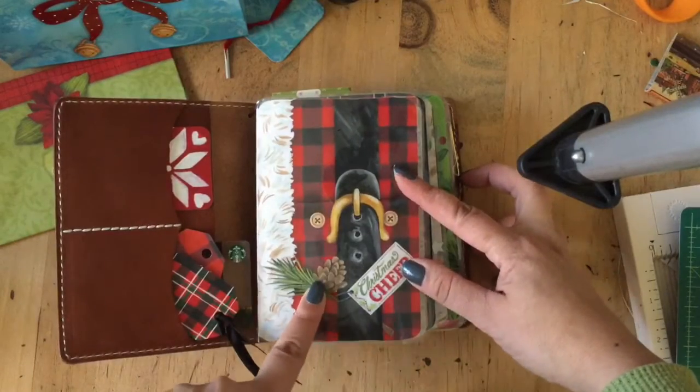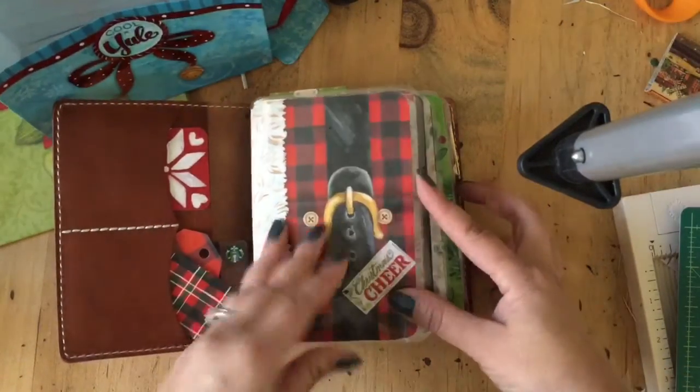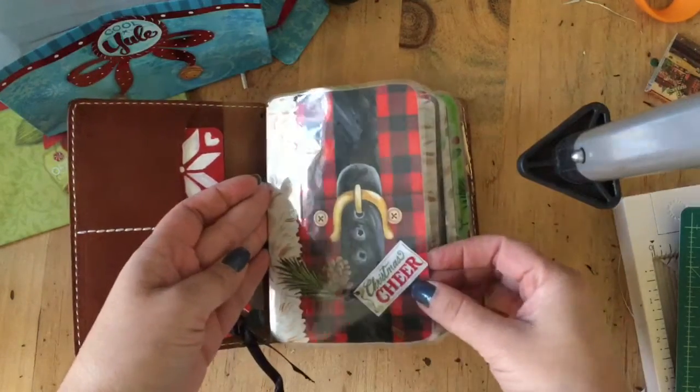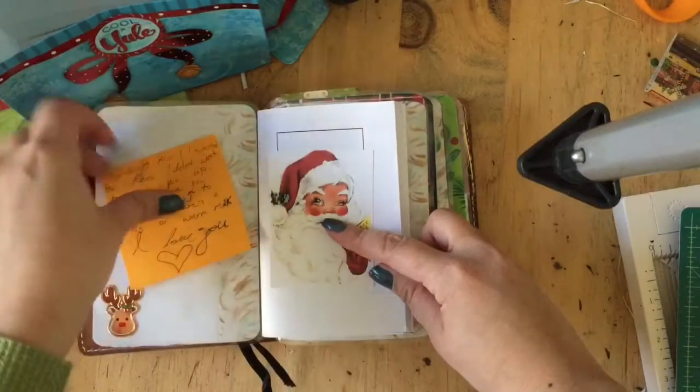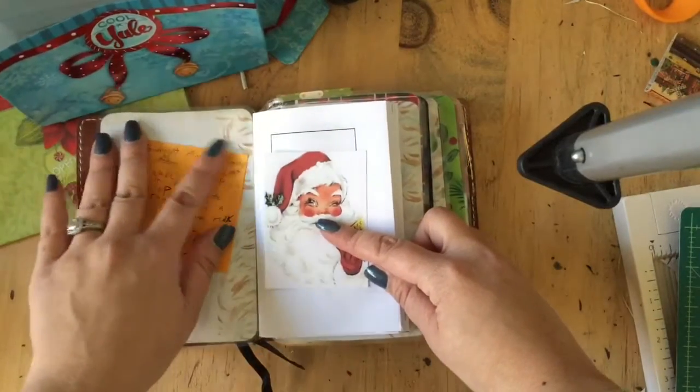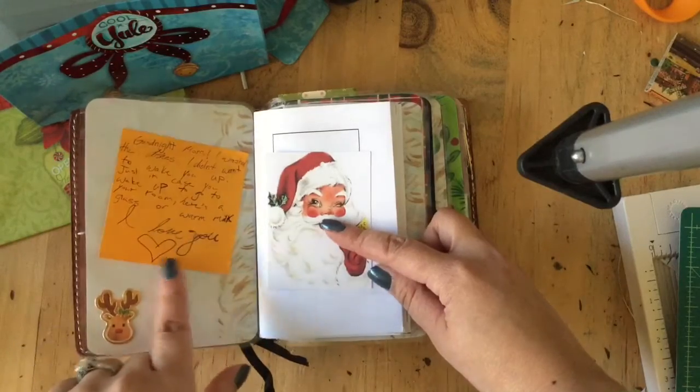This was one of my favorites of the gift bag patterns — it was so adorable, so I grabbed it. And this is a little note from my daughter. Isn't it cute that she's 11 and she still loves me?